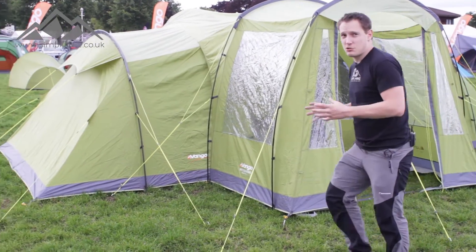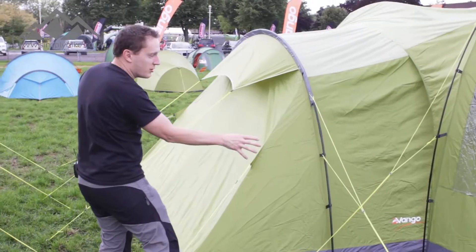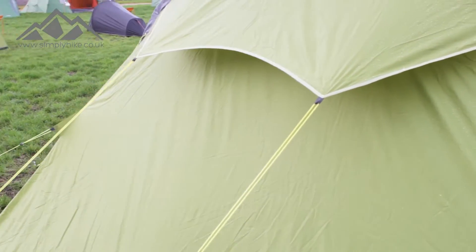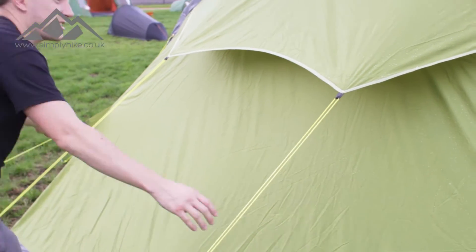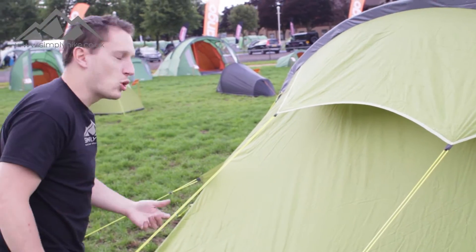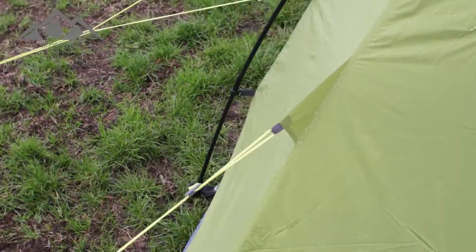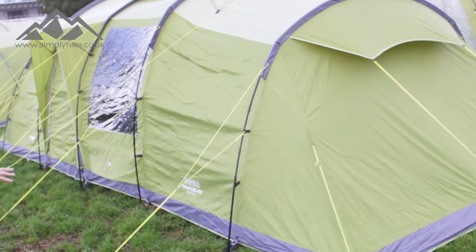It's a really nice traditional tunnel tent. Coming to the side section, you can see the width of the overall tent, and that also brings us to the first point of ventilation. It's covered over with the fly sheet, but that enables cool air to flow through the tent during the day and night. The guy ropes are nice and bright with a neon green colour, so they really stand out.